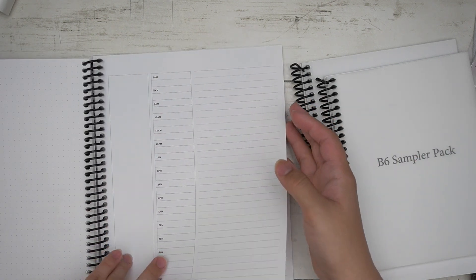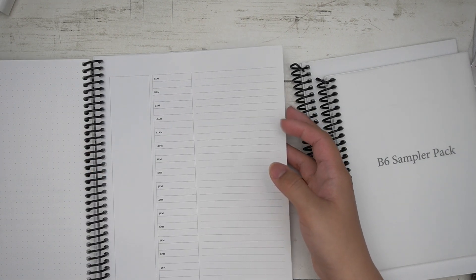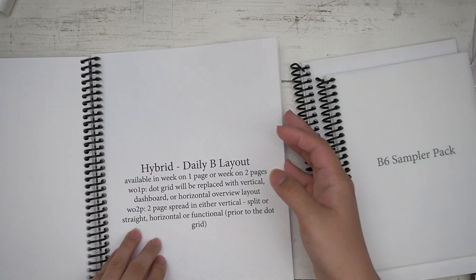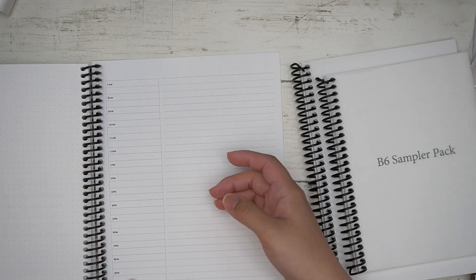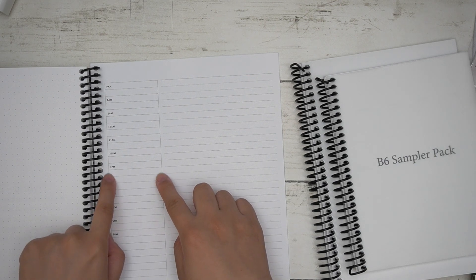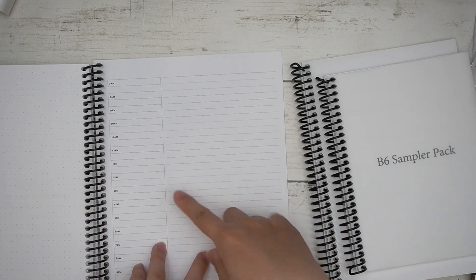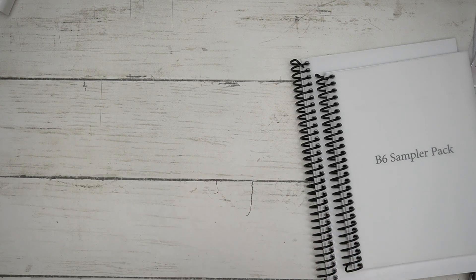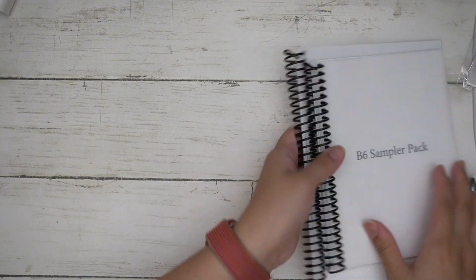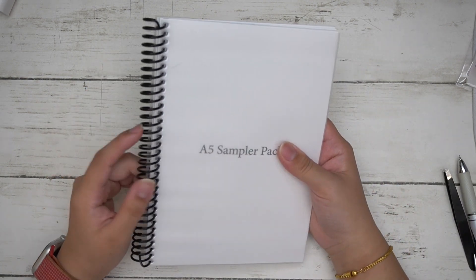There are two options for the daily layout. Version A includes a blank column, a timed column, and a lined area. Version B has just the time column, but even though it looks wider, you can still fit 1.5-inch stickers next to the times without covering them. The last page is a lined page. That's pretty much the 7x9 sampler pack.